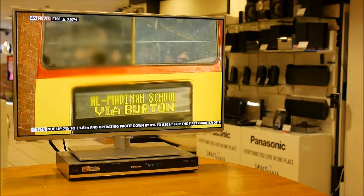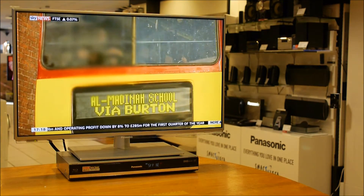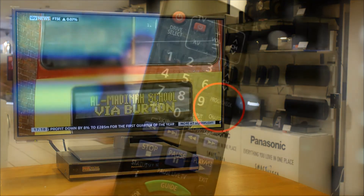If I press the return button to come out of the guide, on the top right hand corner of your remote control you'll find a prog check button.